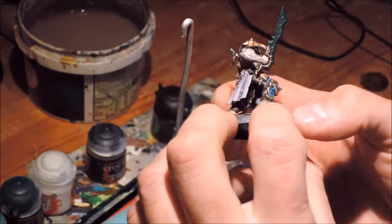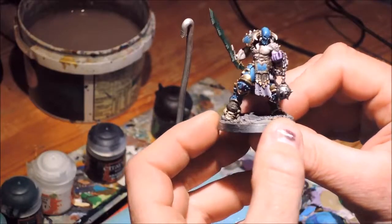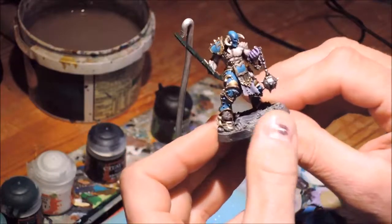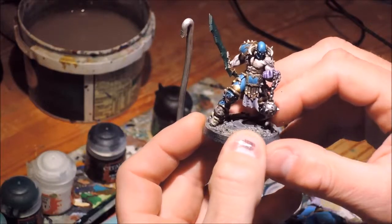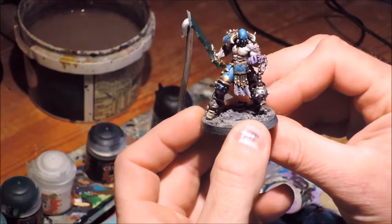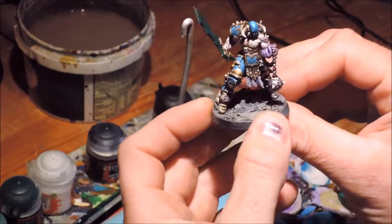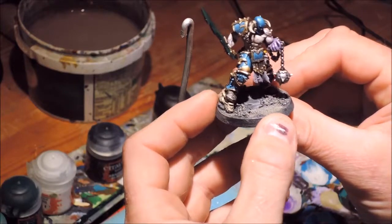I've been leaving one of the more interesting parts till last. The sword - rather than choosing a metallic colour, I'm going to paint it in a sort of very dark jade green with hopefully bright glowing highlights to make it look kind of magical or warpstone-like.